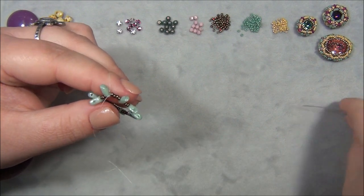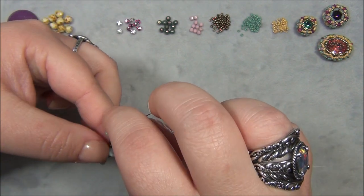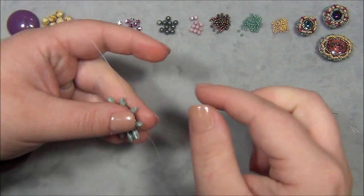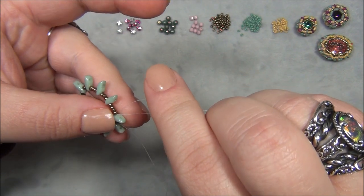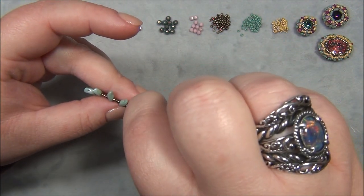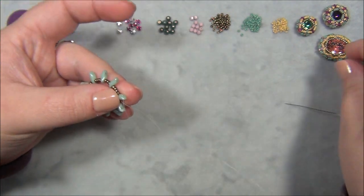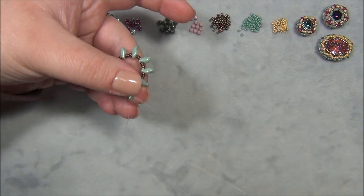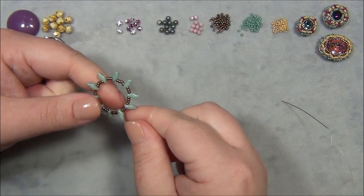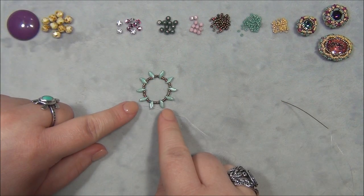I'm going to take my needle and pass through this Storm Duo right here, coming out this side. Then I take the short tail and pass it through the same Storm Duo but in the opposite hole. Then take the long tail and go through like that. So we've just repositioned both of our strings — one to pick up more beads, and the other so it's easier to finish this design off later. We've now passed through all those beads twice.